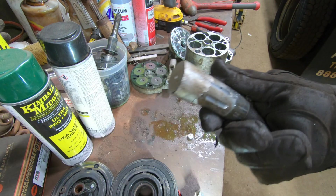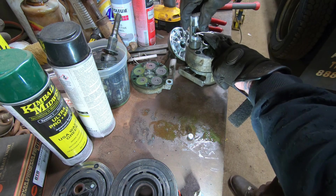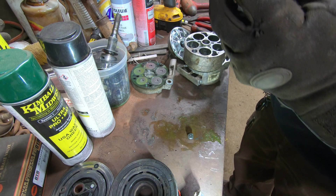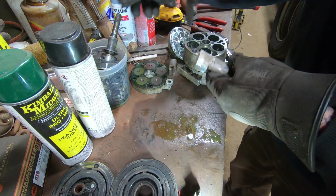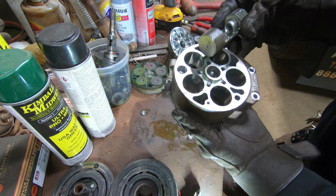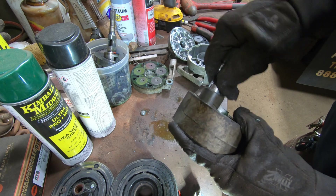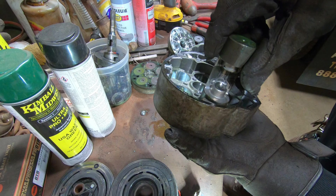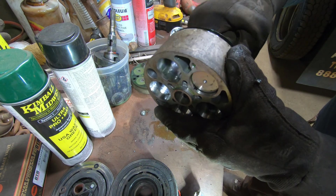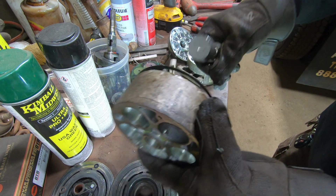Kind of mangled it up. It would appear that guy is the problem - yeah, it doesn't even want to move in there. This end might have been jamming up too. Yeah, that's a pretty tight fit - a very tight tolerance.